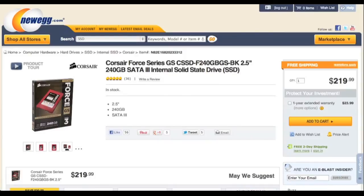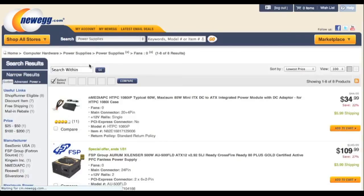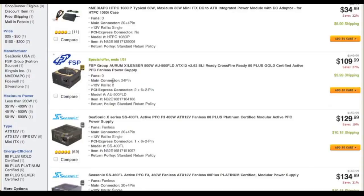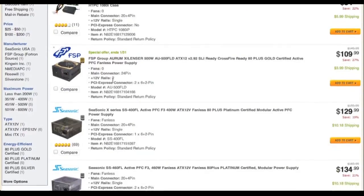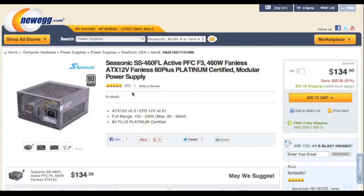Let's look at the next component, the power supply. This is the part where people might get confused — why go with a $135 power supply? Well, just because fanless power supplies are expensive. The cheapest fanless power supply is $109. That's crazy. However, this is a very good power supply. It is 80 Plus certified and is modular.